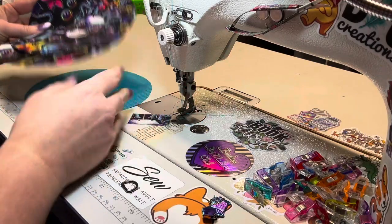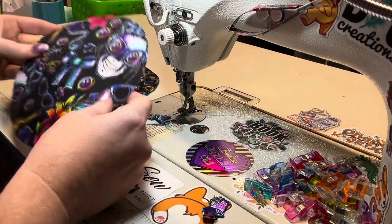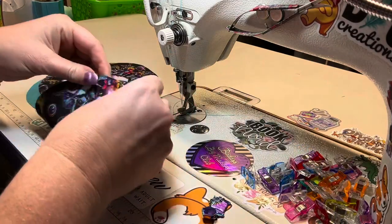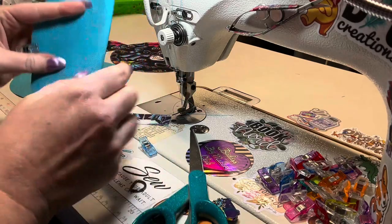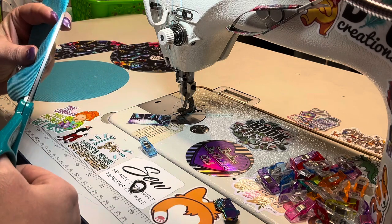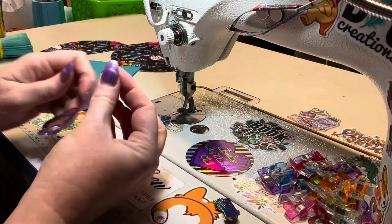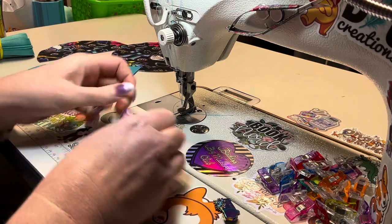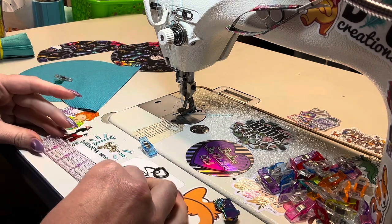So we're pretending this is the tomato pouch, and this is option one. We're going to take one of the exteriors and cut it in half. Then after you cut your exterior, grab one of your lining pieces and do the exact same thing — right in the middle.